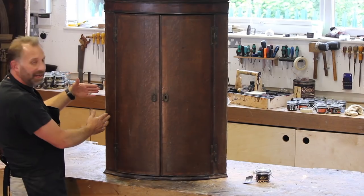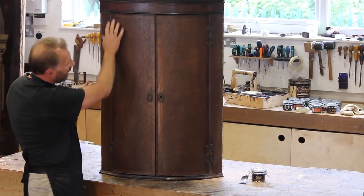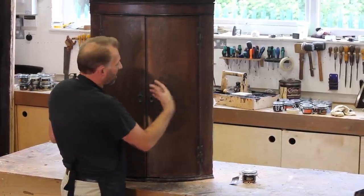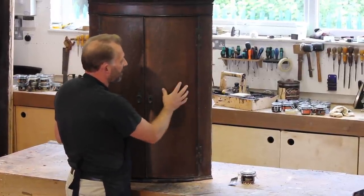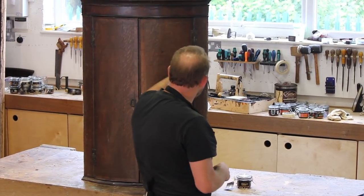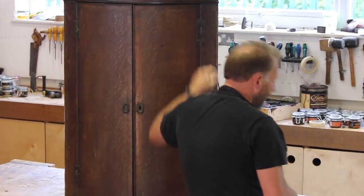We're not going to touch this side — I'm going to leave the left hand side as it is. But this right hand door I'm going to wax polish, and we're going to take it off first. So I'm just going to grab a screwdriver to get these H hinges off.